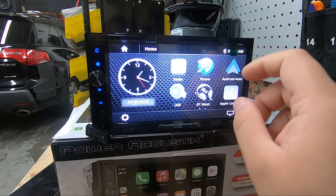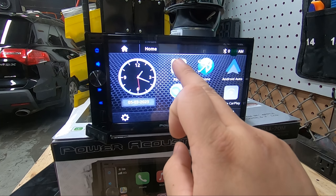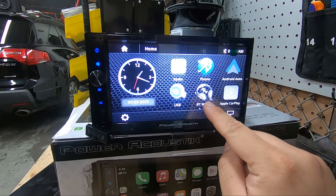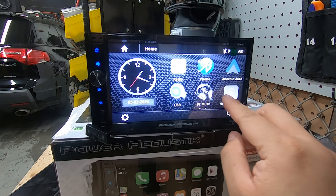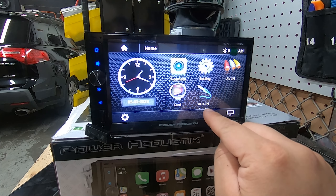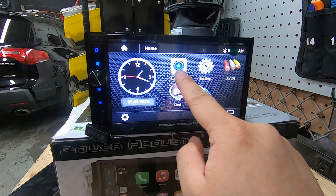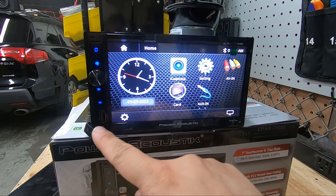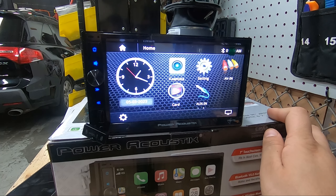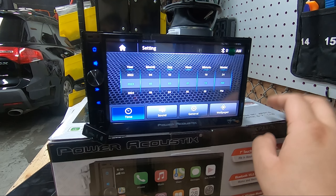Clicking that button turns off the screen; tapping it wakes up the operating system. The OS on this radio is very simple but a bit clunky. We have our clock, then radio, USB, Bluetooth for phone calls, Bluetooth for music, Android Auto, and Apple CarPlay. Swiping over we have front camera, SD card, AUX in, AV in, and settings.